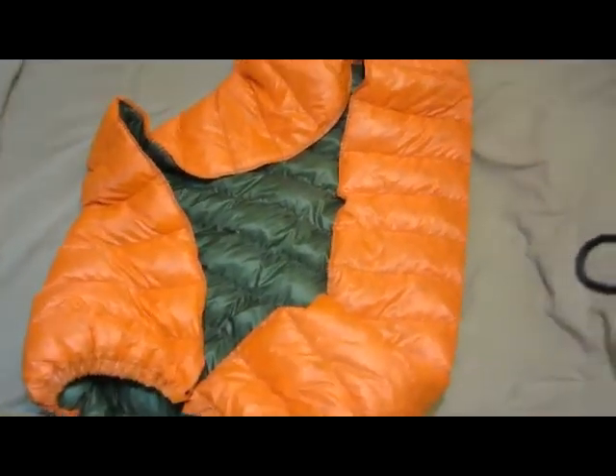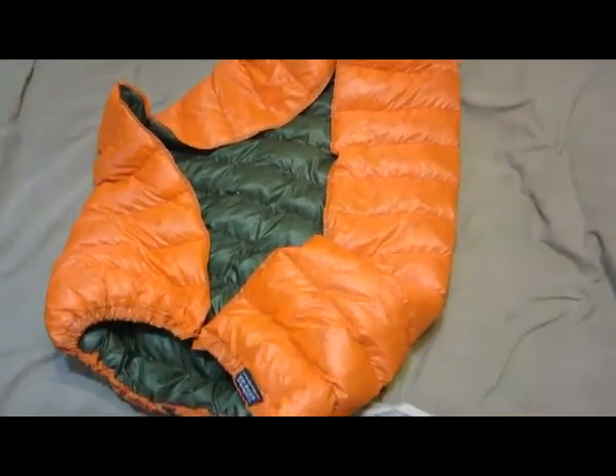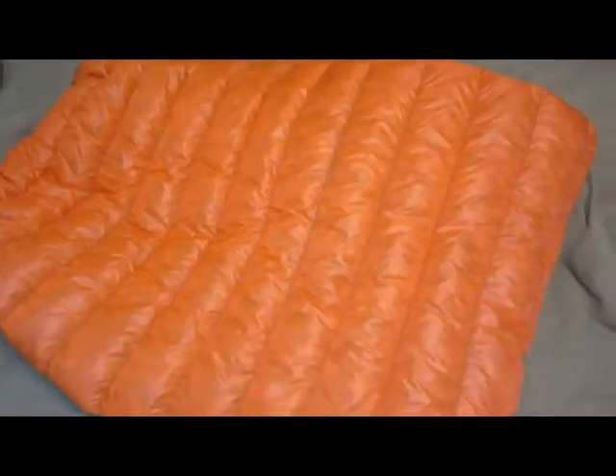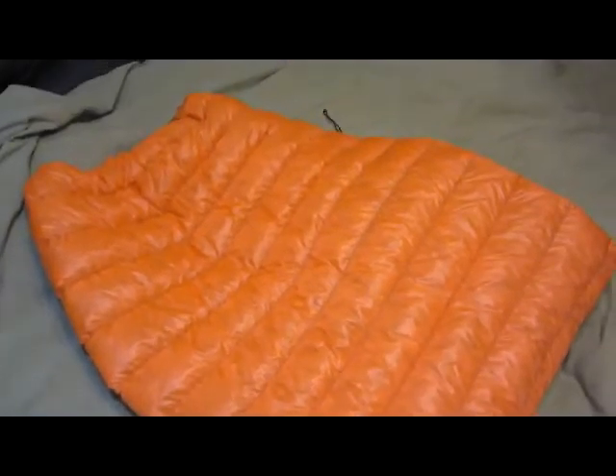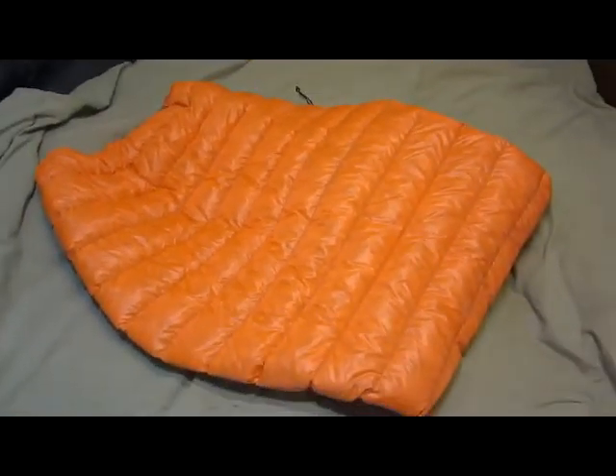It weighs 13 ounces, which is just stupid light. Underground Quilts — it really is awesome, Paul did a great job. So if you're thinking about it, yeah, I'd say go for it — you won't regret it. Good times.